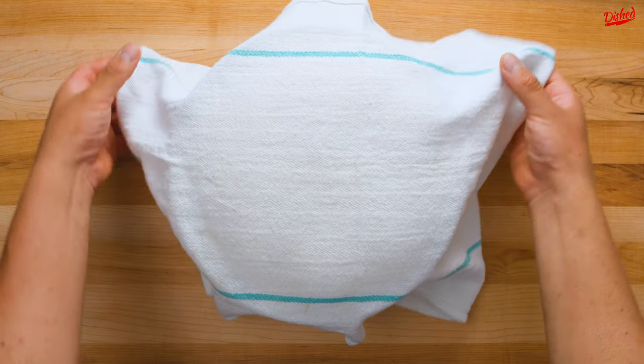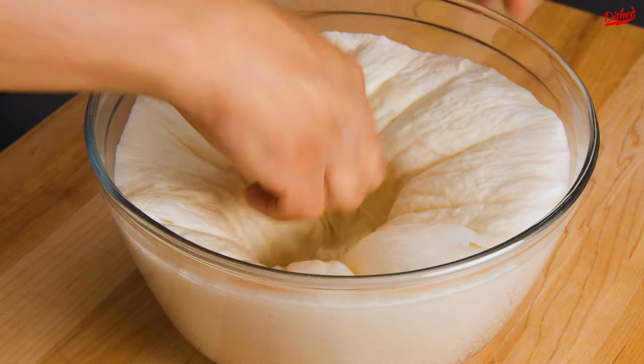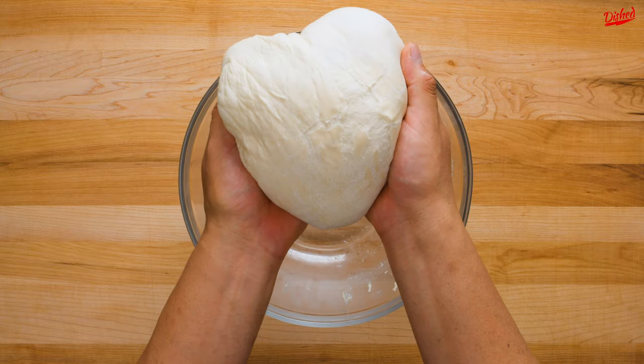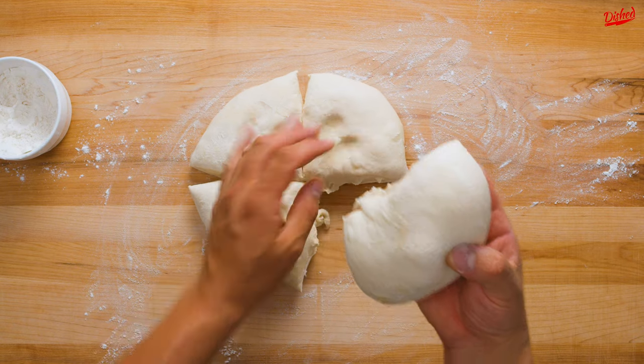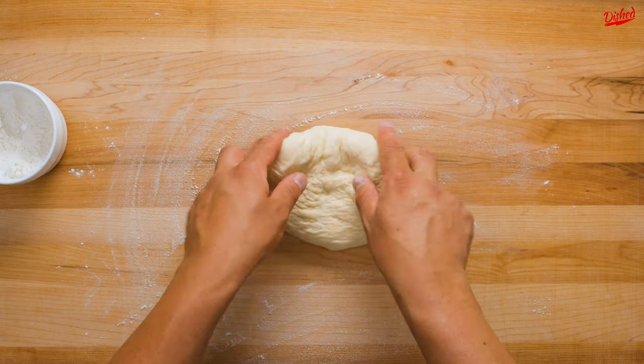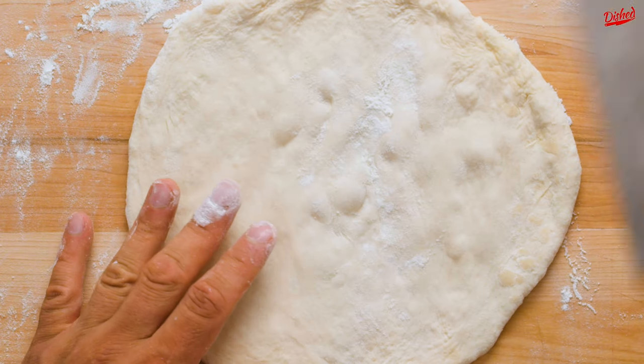Now this is my favourite part — gently punch down the dough to release the air. Is that not so satisfying to watch? Remove the dough from the bowl and divide into 4 roughly even portions. Take one portion and cover the others with a kitchen towel. Then on a lightly floured surface, gently press the portion into a circle roughly 25cm or 10 inches in diameter.